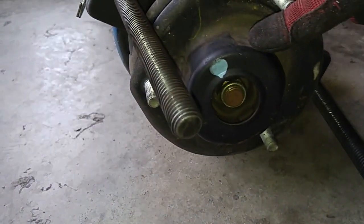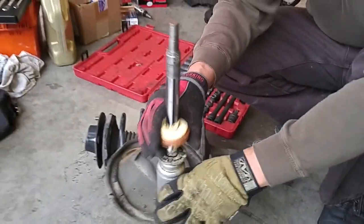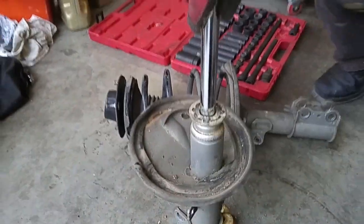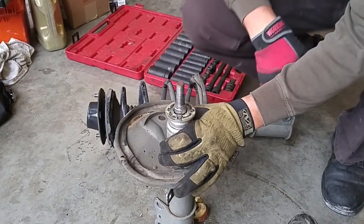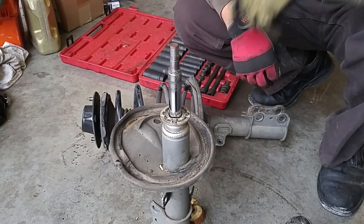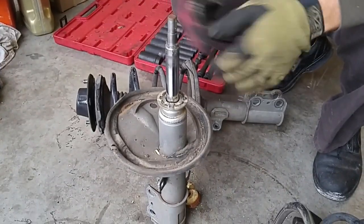We want to remove the upper strut mount without the springs flying off, so we'll loosen up the upper nut that holds the strut mount. This bump stop is shot. There's good pressure on the way down and the rebound is a little slow but it's still rebounding, there's still gas in here — but it stopped right here. So you could say this strut's worn out.